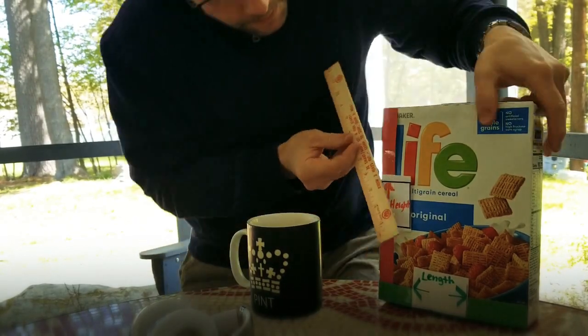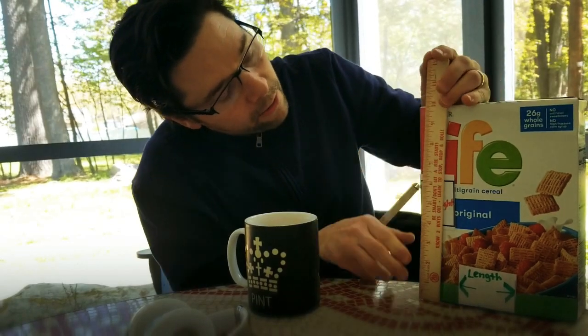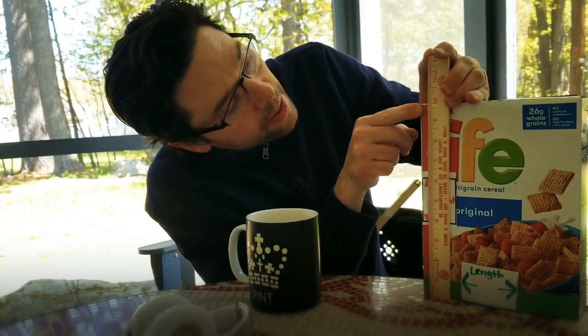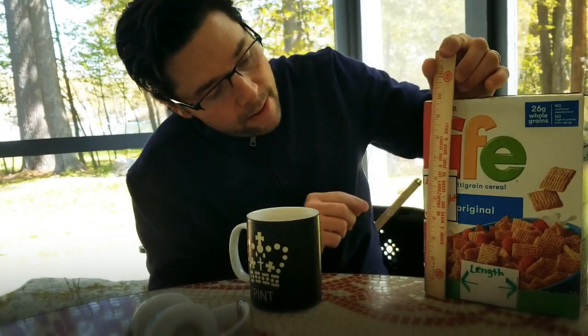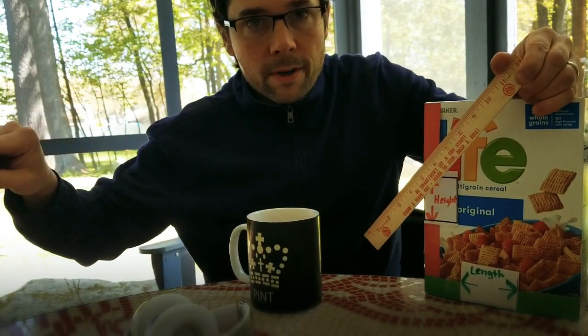So if I'm measuring this box — I'm measuring the height — I can keep it up and down to remind myself I'm measuring the height. Put my zero at the bottom, and I go all the way to the top. My box is nine and three quarters inches high. So that's the height, and I would write that down on my paper: height, nine and three quarters inches.